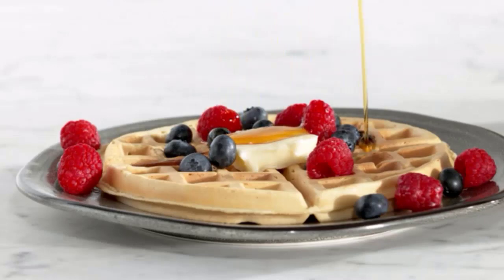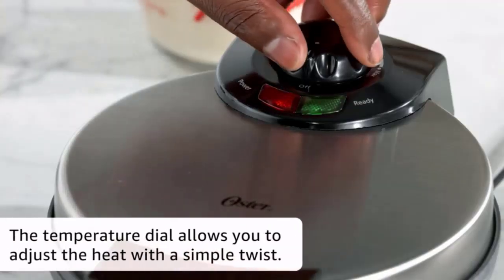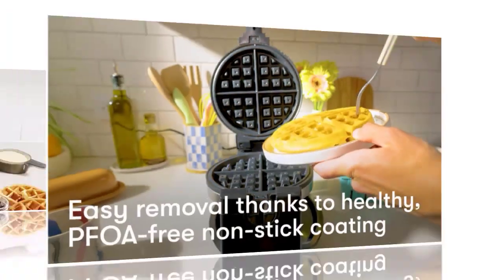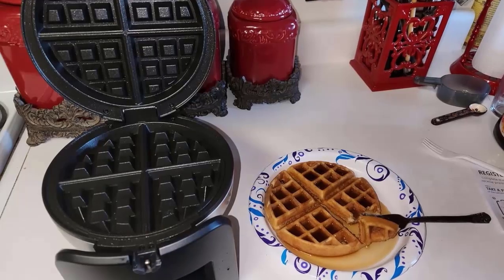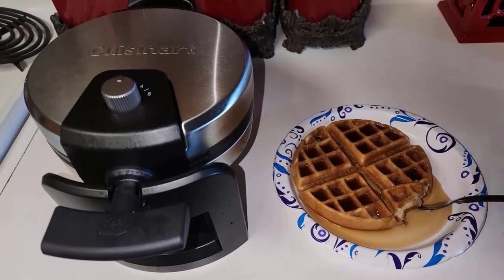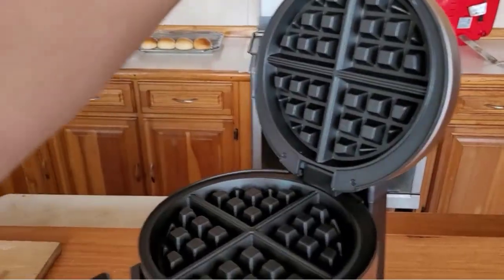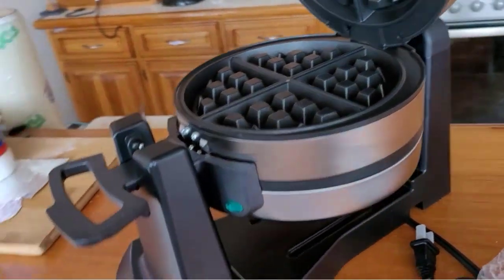In summary: the Oster Belgian Waffle Maker is durable and cheap — best for budget. The Bella Belgian Waffle Maker is the cheapest rotating waffle maker, though its upper part is plastic. The Cuisinart WAFF-30's durability, non-stick feature, 180-degree rotating design, and temperature control make it overall best. The Presto's unique design and countdown timer set it apart. The Cuisinart WAFF-40 is best for families — you can make two waffles at a time.